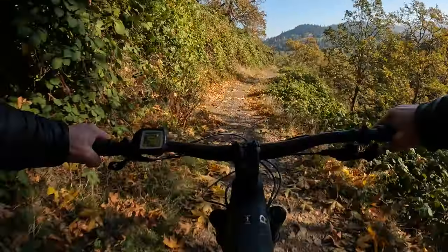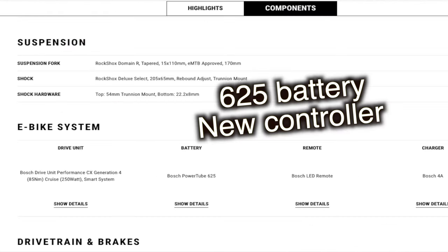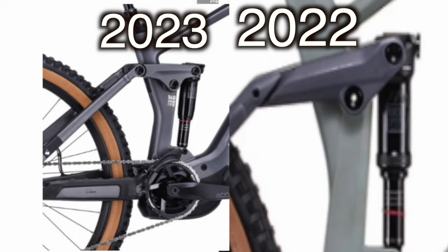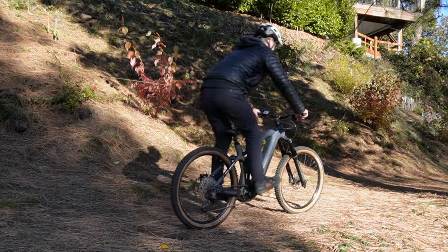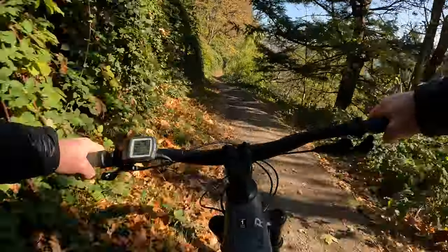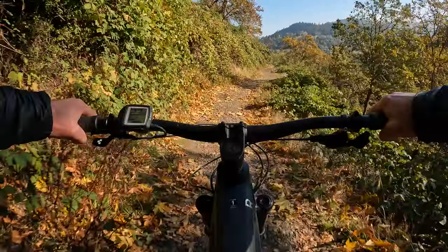This is a 2022 bike, but a quick glance at the 2023 base model equivalent shows it doesn't change much — it keeps the older Bosch system and 625 battery with the same components. The linkage looks new, the reach gets a little more modern, and it ditches the front triangle hump. I'd guess the new 2023 rides very similar. In a nutshell, the Cube Stereo 160 is a rare breed of long travel, small wheel, and very traditional geometry numbers.